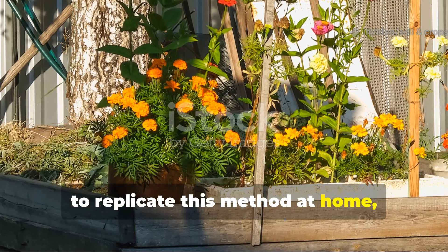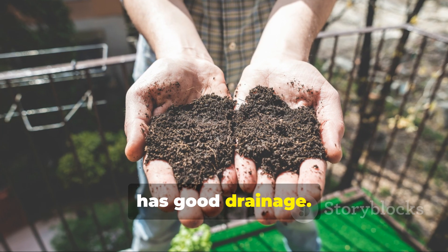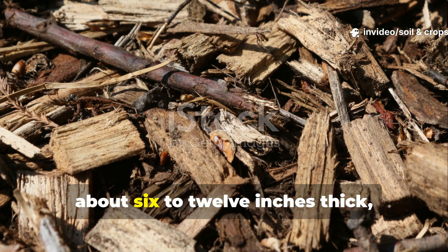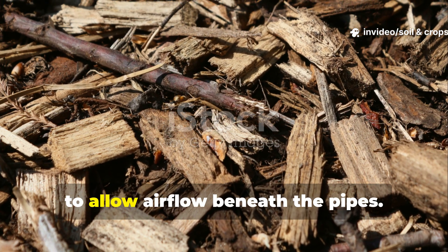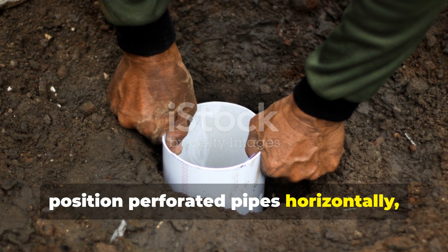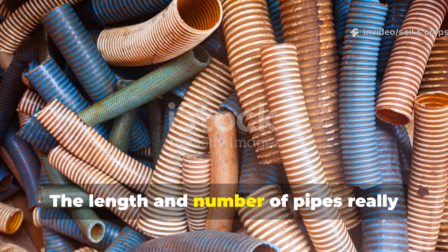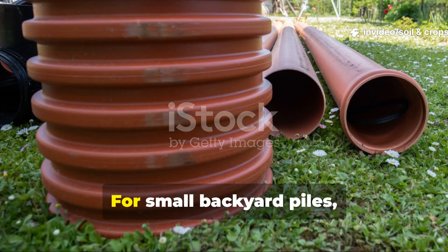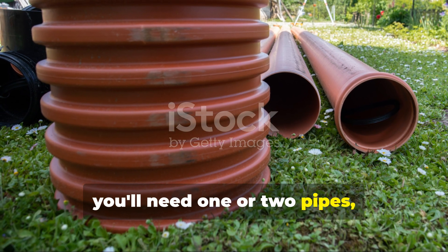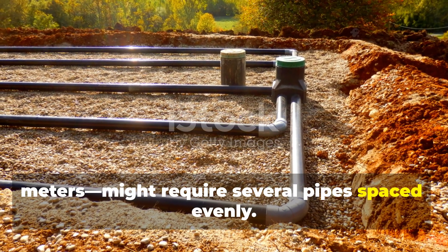To replicate this method at home, start by choosing a location that's partially shaded and has good drainage. Next, lay down a base of coarse brown material about 6 to 12 inches thick to allow airflow beneath the pipes. Then position perforated pipes horizontally, making sure they're spaced to cover the entire pile. The length and number of pipes depend on your pile size. For small backyard piles around 1 cubic meter, you'll need 1 or 2 pipes, while larger piles over 4 cubic meters might require several pipes spaced evenly.